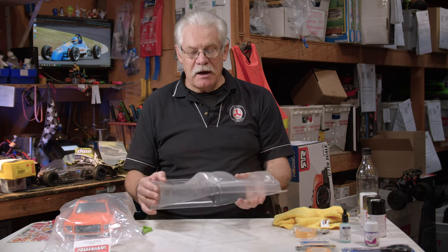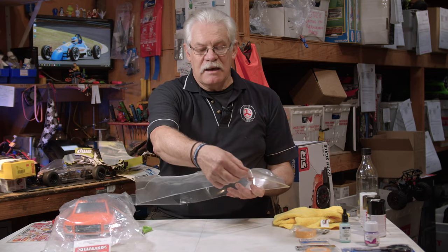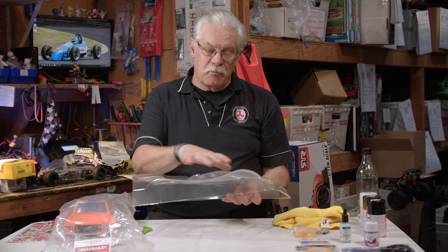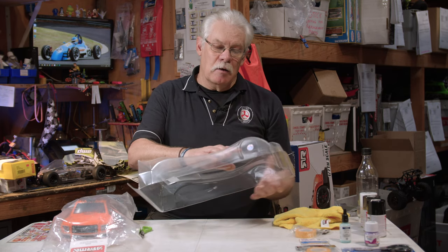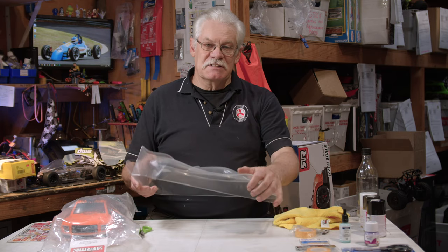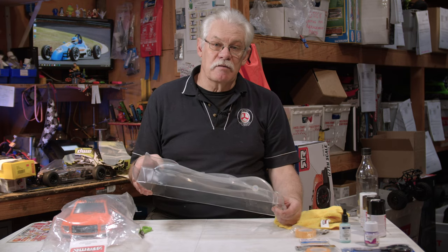Once the body is all sprayed up, you can carefully remove the clear film that has prevented any overspray going on the outside of the body. Do remember to remove the clear film, because if you put your stickers and decals onto it while the clear film is still on, eventually the clear film will work itself off and you'll lose all your pretty design.